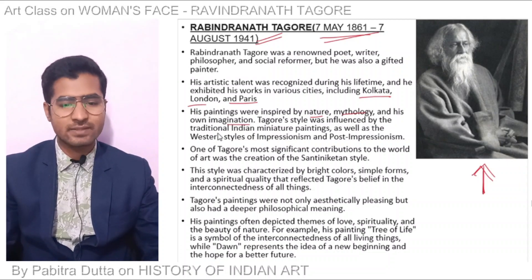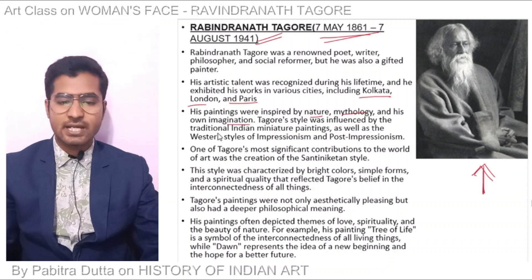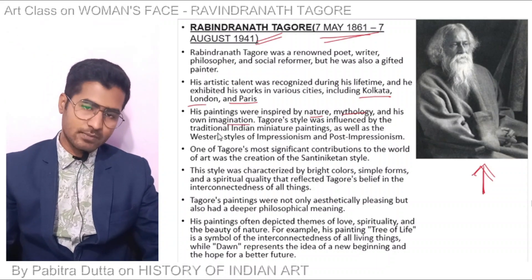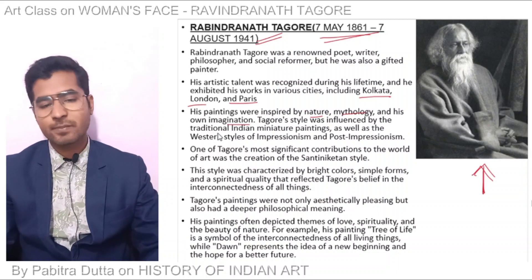Tagore's style was influenced by the traditional Indian miniature painting as well as the Western styles of Impressionism and Post-Impressionism.